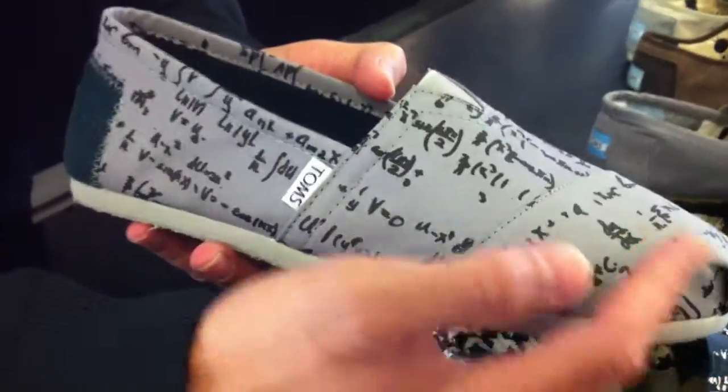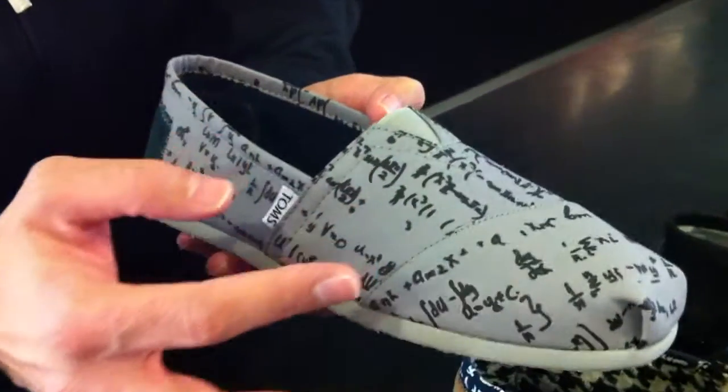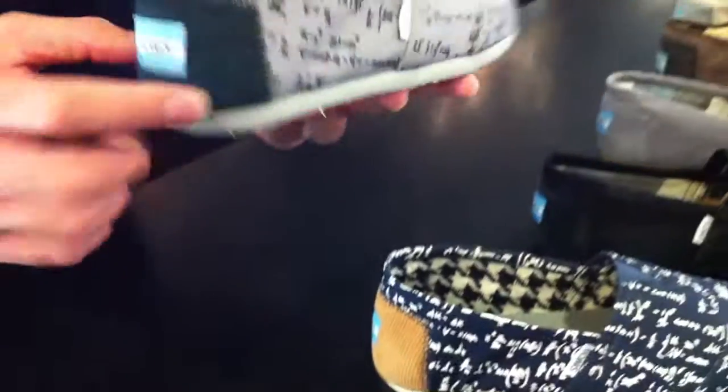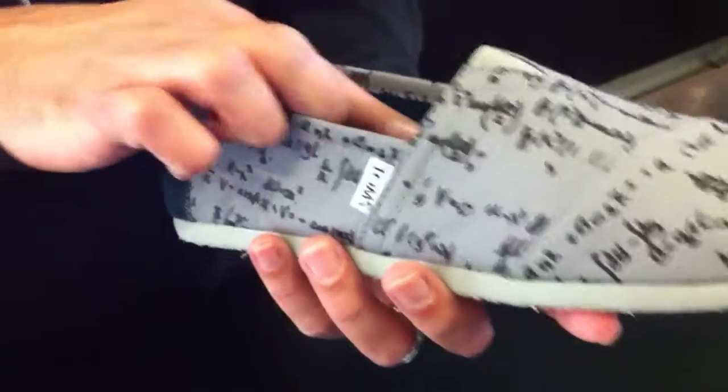Now, in this matter, we have the same, however it's gray with the black formulas. And then you have the gray outsole here, along with a navy patch. And this time around, you have a navy corduroy lining as opposed to the houndstooth we saw in the navy Calculus.